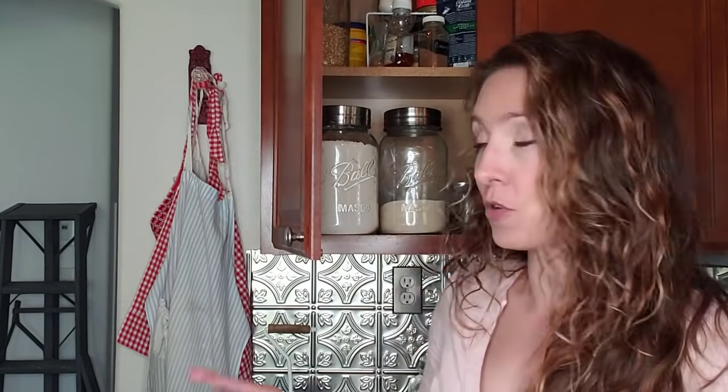Hey guys, so today I'm going to be walking you through the pantry items that you should have on hand at all times, because if you stock these basic items in your pantry, you are going to be able to cook almost everything that you need for your family. I'm also going to be showing how much I keep on hand both in my kitchen and in my back pantry, and where I store everything. We live in a manufactured home with just over 1,200 square feet, so I'm going to show you all of the places and the minimum amounts that we keep on hand.